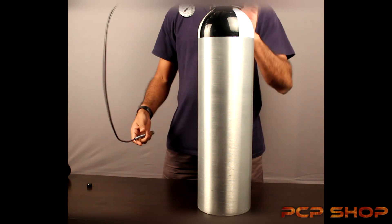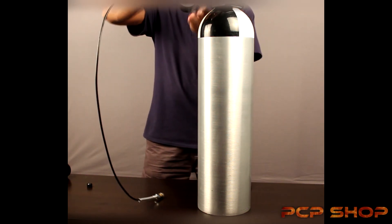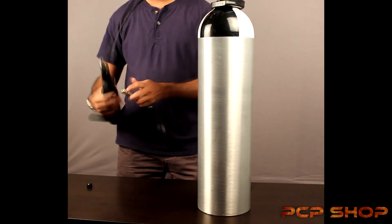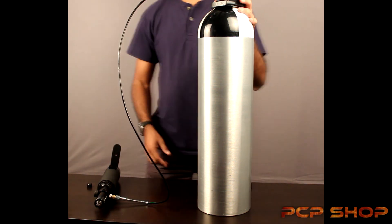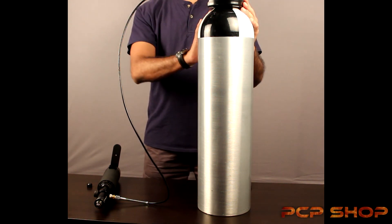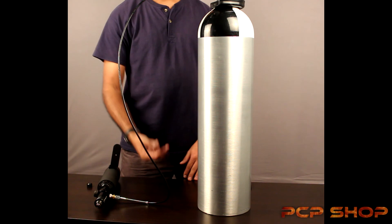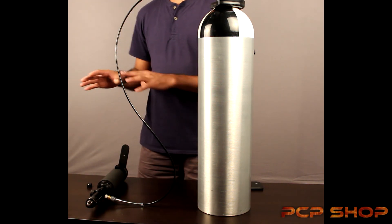I'm just going to stand this upright so you get an idea of how the tank stands. If I was to do this again, I'd have the tank standing upright with the gauge facing me, and fill in the same manner we showed you earlier. I find this much easier with these tanks because they have a flat base. You have the tank, the tank knob on top, and the gauge facing you. You can just rest your tank or air gun on your table — that's how you safely fill air in your air guns or air gun cylinders.